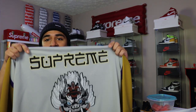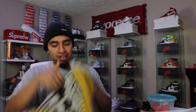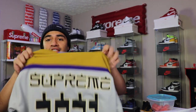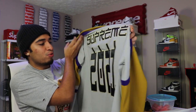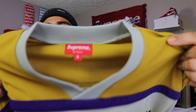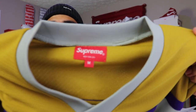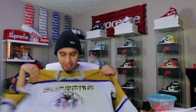So we do have the Supreme Demon hockey jersey. This does say Supreme right there, we got the demon on the front, and then we switch it to the back and it says Supreme again. It does say 2021, so that is pretty cool. The stitching looks really nice — I actually really like this colorway. There's a pair of shoes I want to get that goes with this hockey jersey. We did pick it up in a size medium.